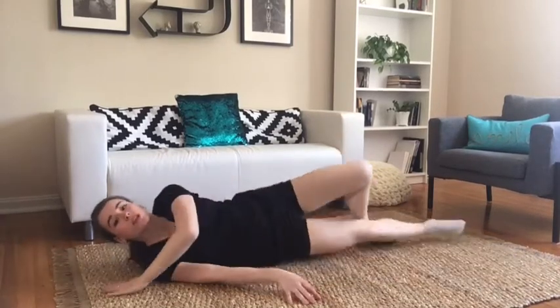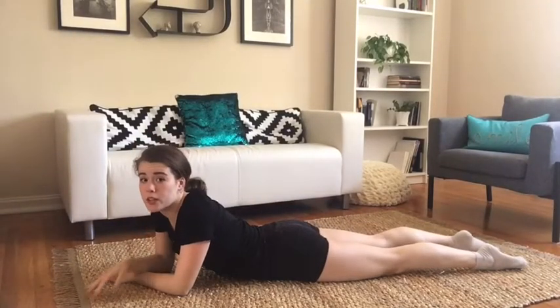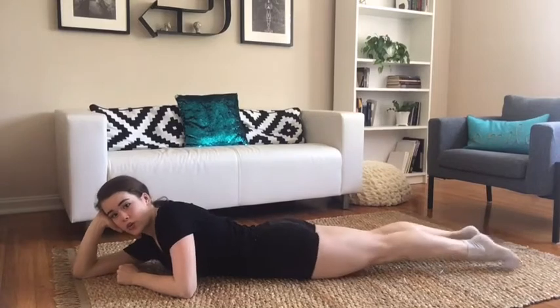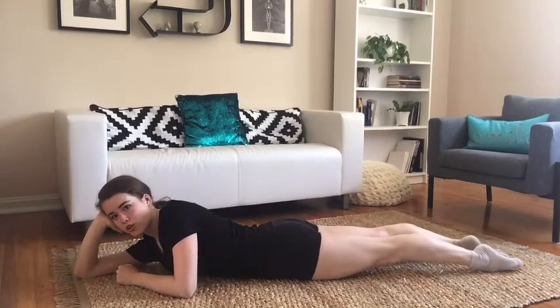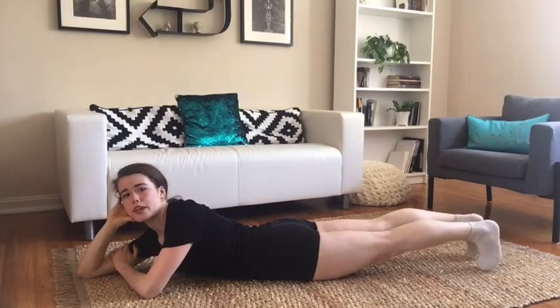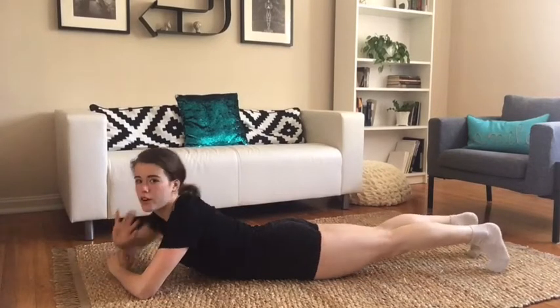Now we're going to rotate over onto our stomachs and do the same thing. While you're doing this, I want you to pay attention that your legs are not just resting — this is nice and comfy but it's not helping us. When you have your feet pointed, your legs should be fully engaged. When I tell you to flex your feet, your knees are not bending — they are pushing up.